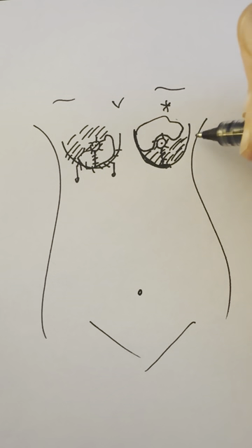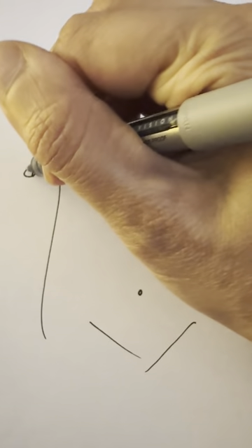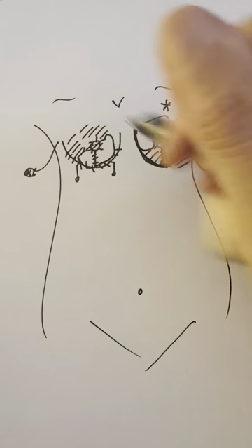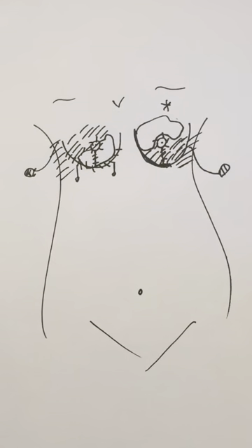When patients wake up, I typically put drains in at the side through a small one centimeter incision — less than half an inch. We put drains on both sides. I like to keep those in overnight and I'll usually see patients in the office the next morning. We'll take out the drains and do a little bit of lymphatic drainage on the sides of the breast where the swelling tends to accumulate. I find that's really helpful for patients.